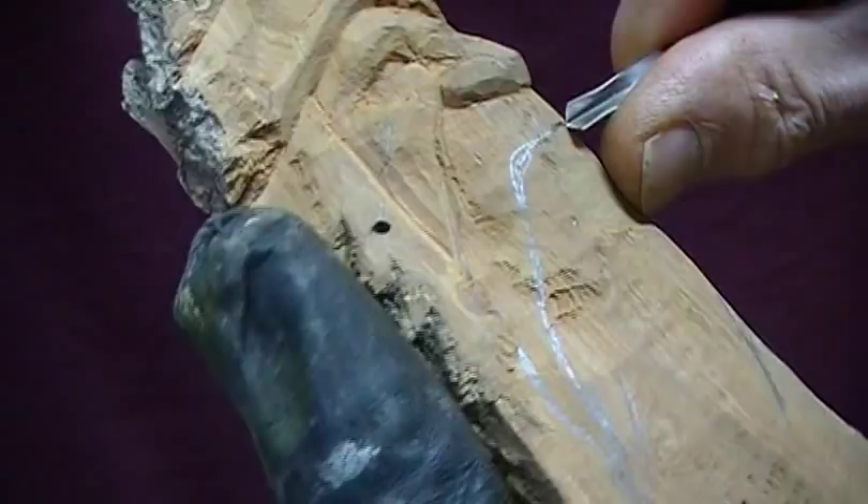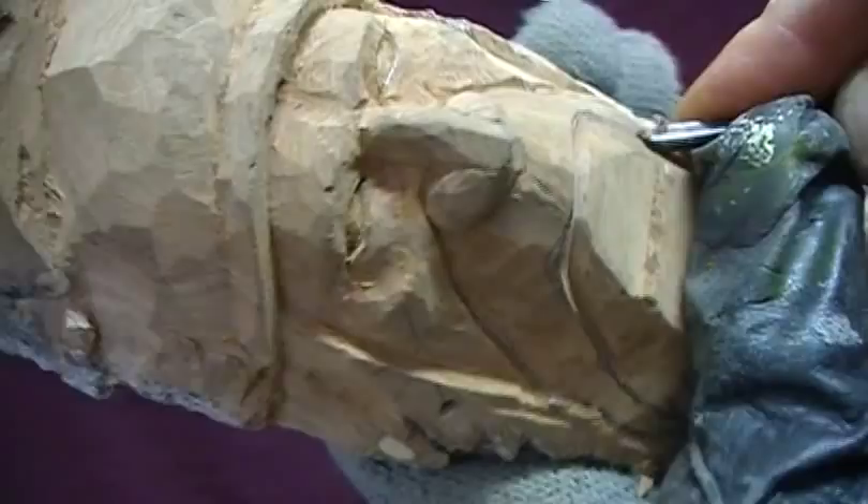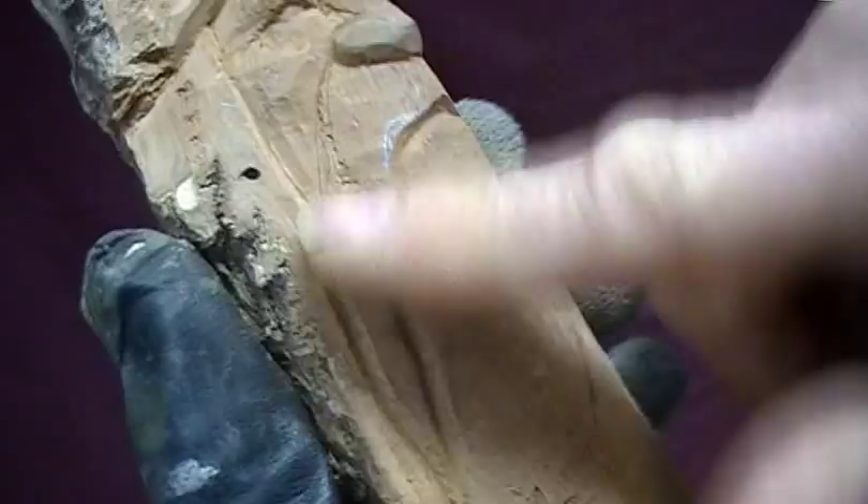Now we'll take the V-groove and V-groove this line down about a quarter inch. Follow any lines that you drew. I want the mustache to stand out, so we're going to cut pretty deep right next to him.